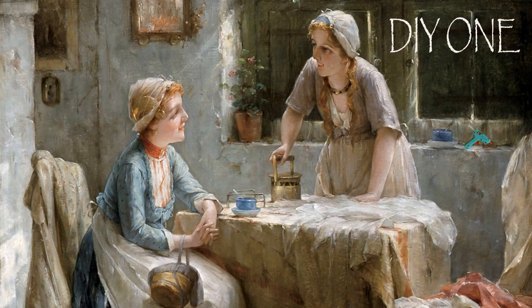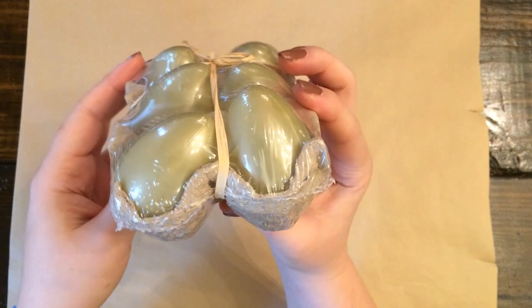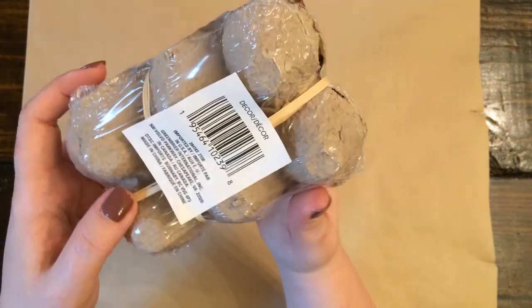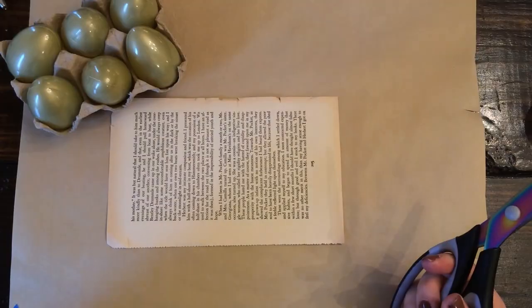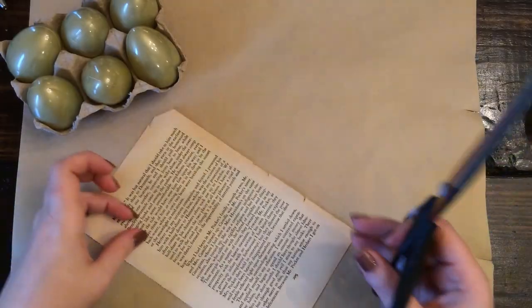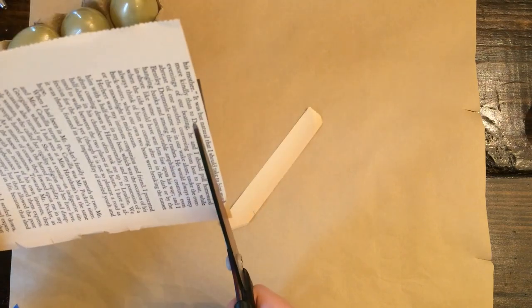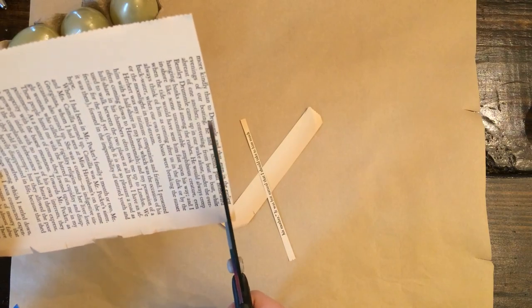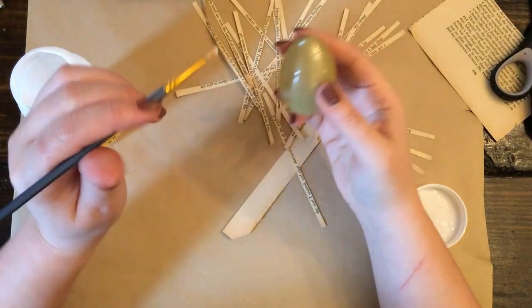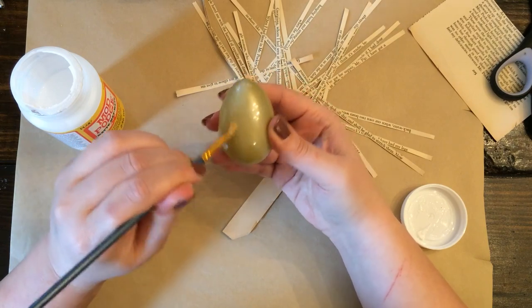For this DIY, you'll need some plastic eggs or some paper mache eggs. I like these from the Dollar Tree because they're already a neutral color and they don't open, so they're already sealed up ready for you to decorate. For this first one, you'll need just one page out of a book. I'm cutting each line out individually, so each line in these paragraphs I'm just cutting out. Then I'm just simply going to Mod Podge the strips onto this Easter egg.